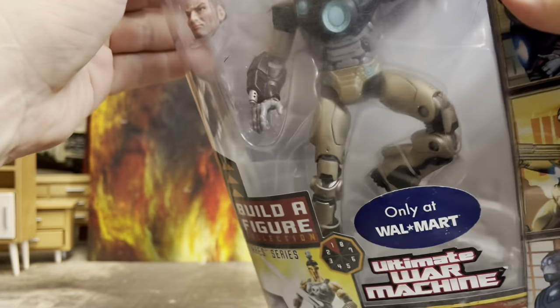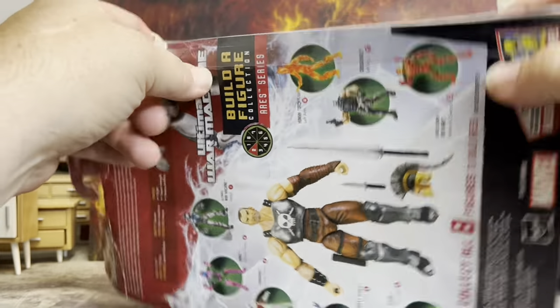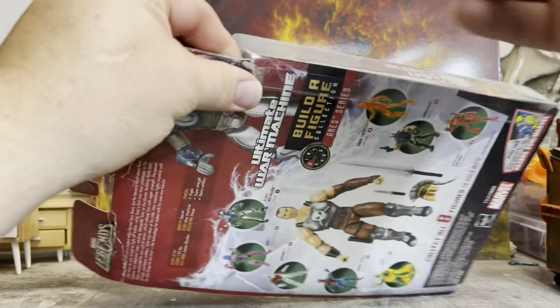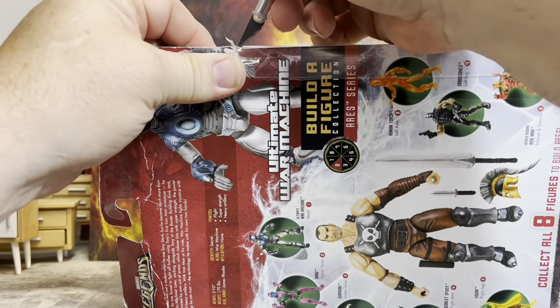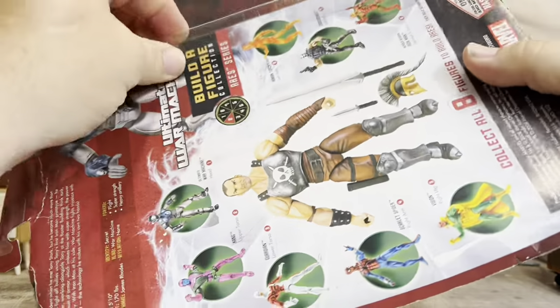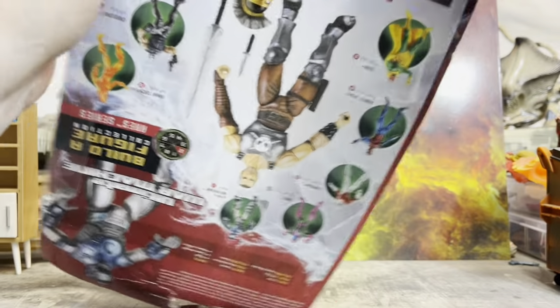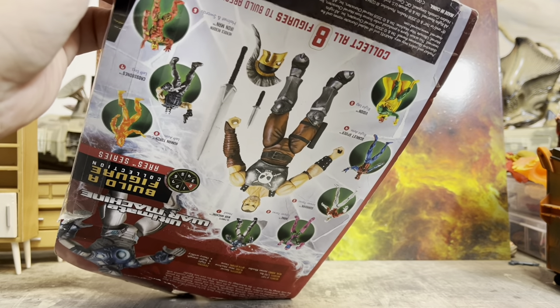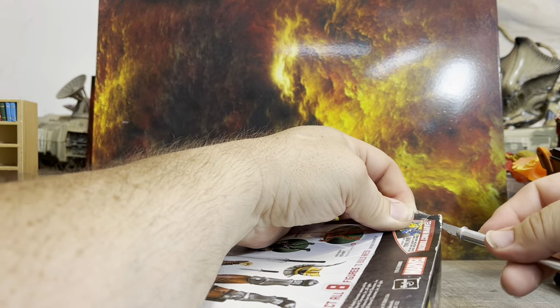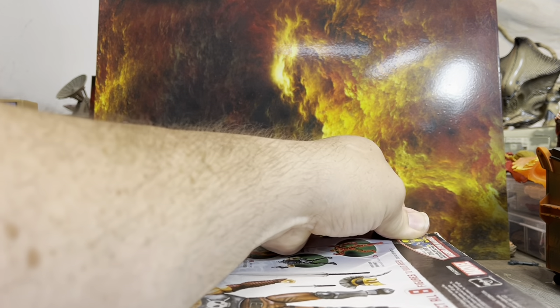Let's go ahead and take this packaging off. I'm sure I'm killing a couple of people by doing this, but it has to be opened — it's on my channel. I can't have anything still in package; it's not how we roll here in the man cave. The plastic wraps around the back and all the way around the bottom. Let's do our best not to cut my fingers off — let's be smart about this, kids. Man, that is on there. Holy macaroni.